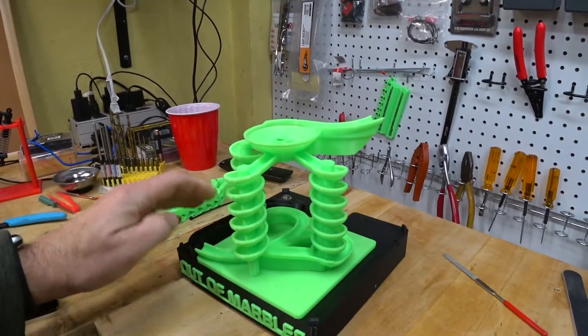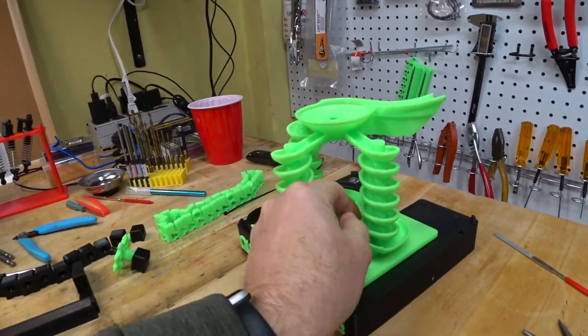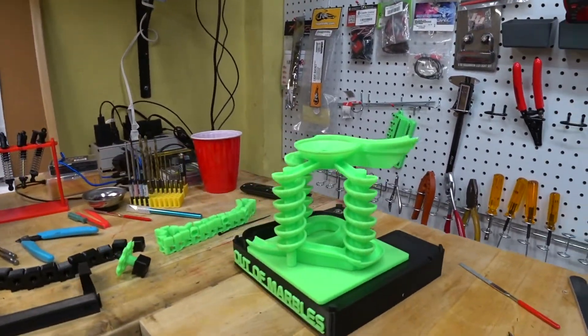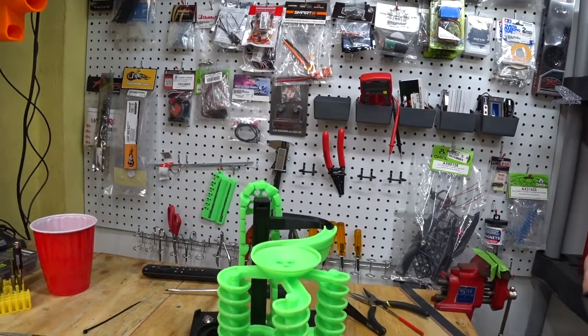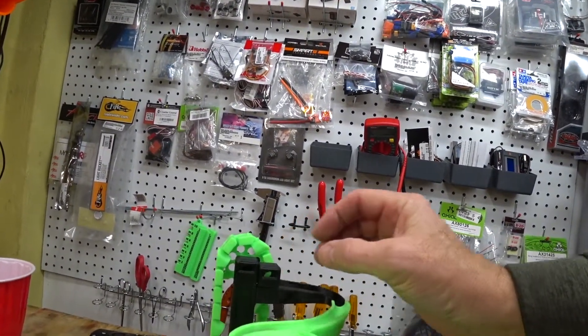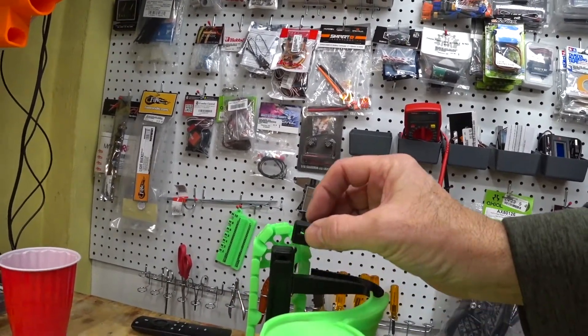The module is fully assembled. I'm going to put the chain and sprockets on next. There's something like 17 different modules available for this.